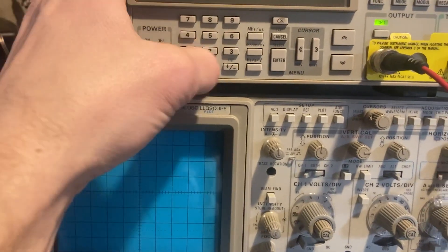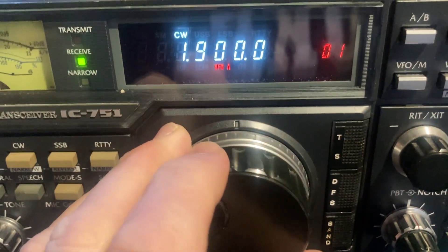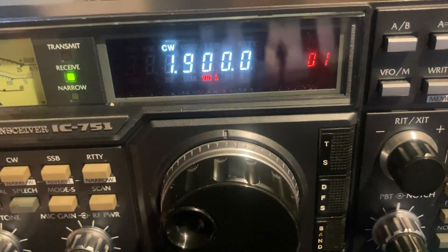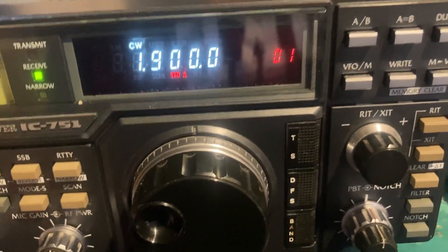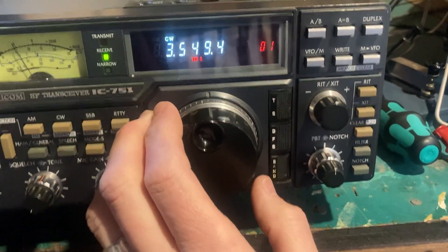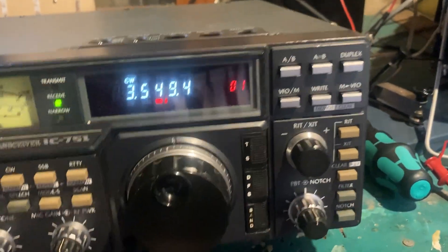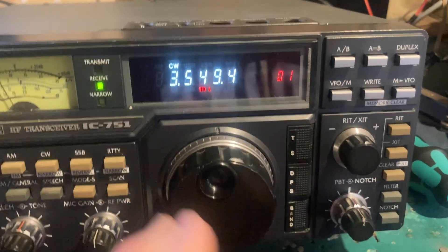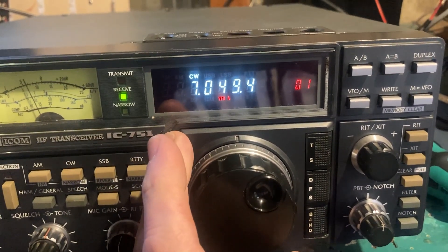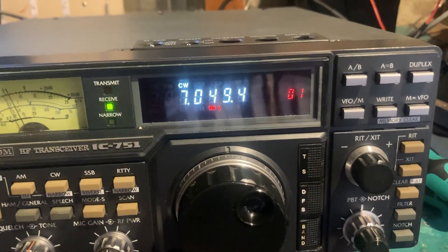This is decent. So it's really the 40 and 80 meter bands — I need to check those and see what's going on. I use 40 a lot, not too worried about 80, but I definitely still need to dive into this a bit more.